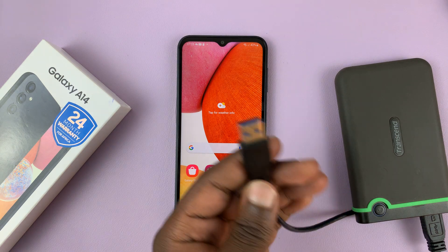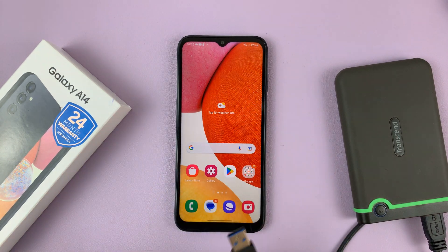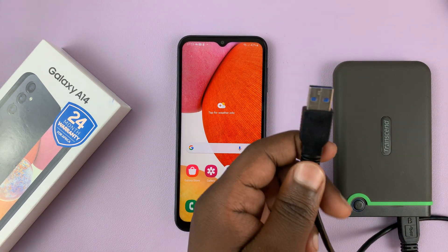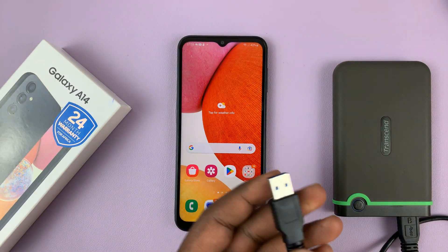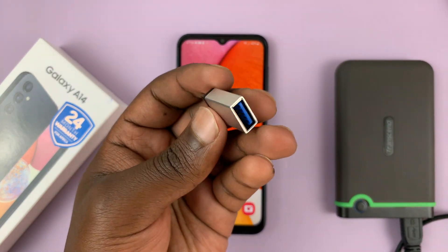If you have a hard drive with a Type-C connector, then you're good to go — all you need to do is plug the cable into the phone. But if you have one of those older external hard drives like this one with a normal USB Type-A port, then what you need is a converter like this.